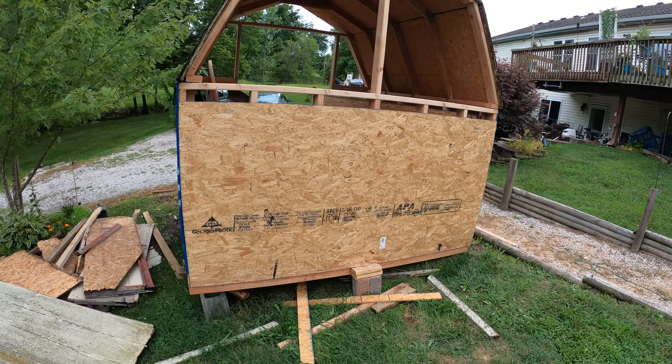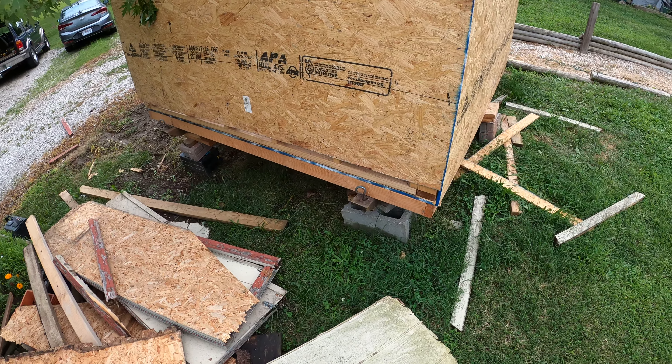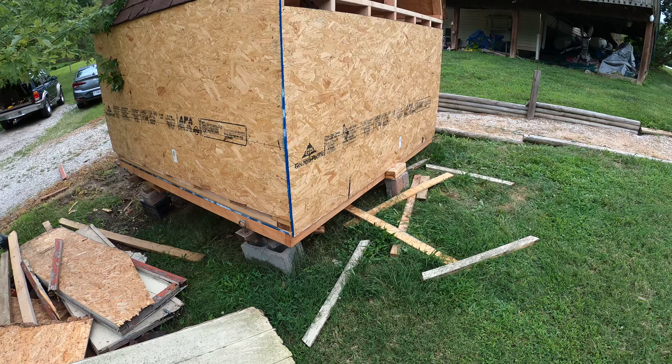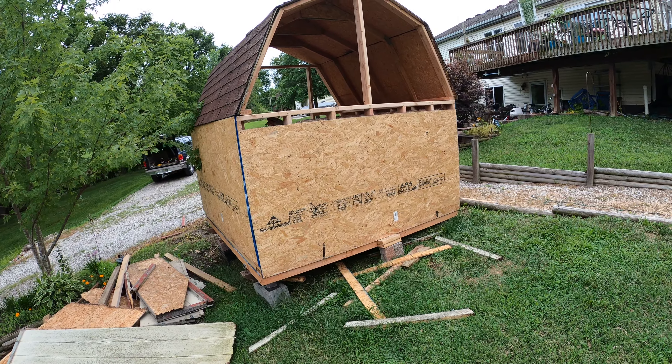I still haven't leveled the floor yet — well, it's level, but I haven't gotten more secure anchors or posts. I'm going to end up using concrete blocks all the way around it. But yeah, that's pretty much it for now. See you guys in the next video, thanks for watching.